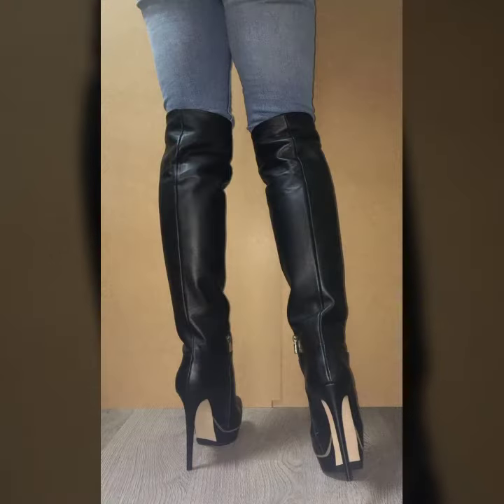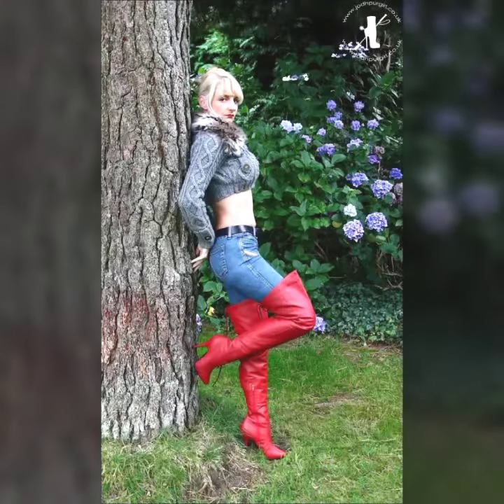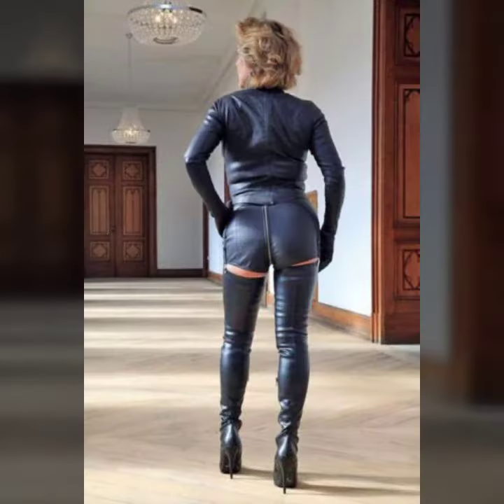Hello friends, welcome to my YouTube channel Fashion Spa. Friends, how are you? I hope you will be fine and doing well. Today I'm going to share with you beautiful and stylish leather ladies long boots designs ideas.